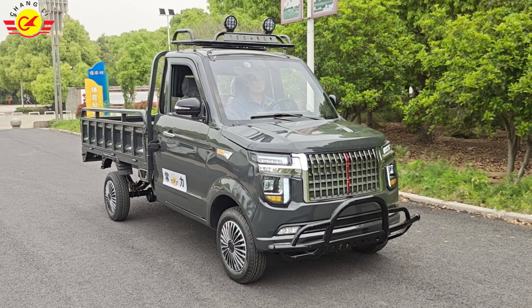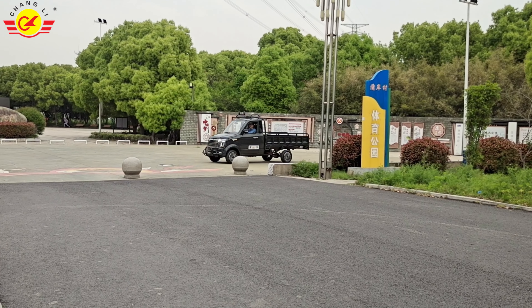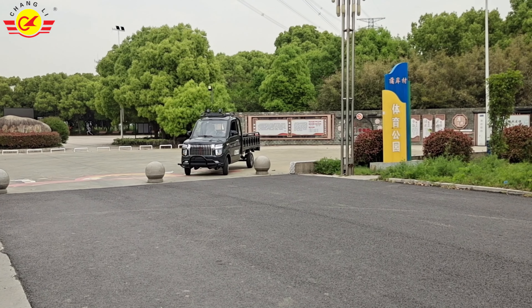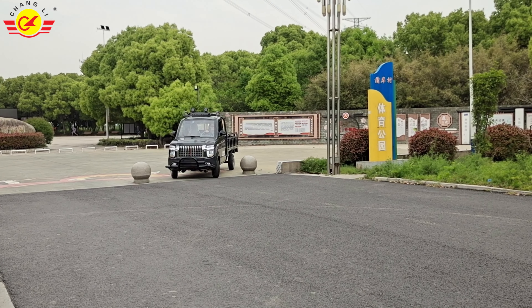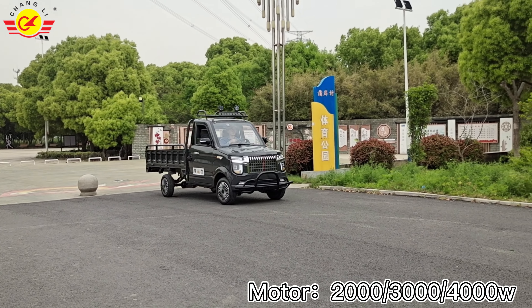Overall, it's a very economical choice if you have a need to transport wood, agricultural products, and other goods. This car can solve a lot of your transport problems. And this car is an electric car — very green.